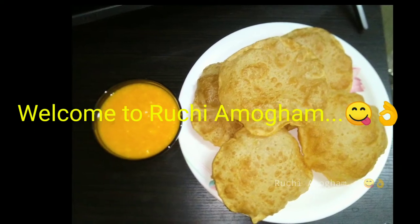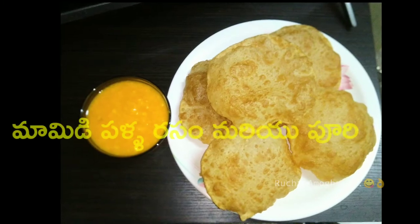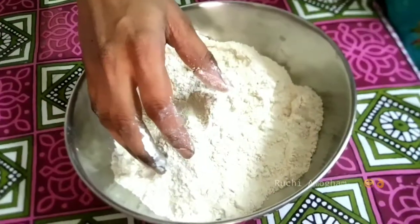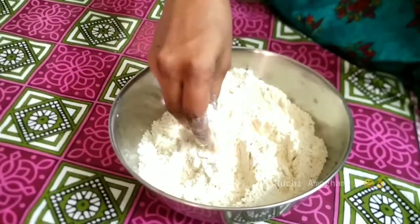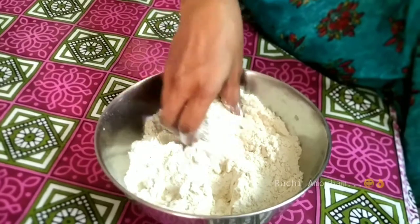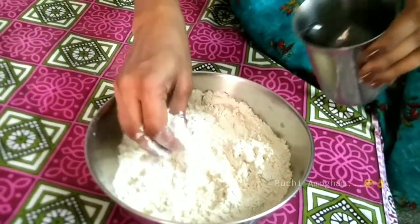Hello everyone, welcome to Ruchiyamogam channel. Today I am going to make a meal. We will be eating a meal while making it, using some salt and oil in the process.